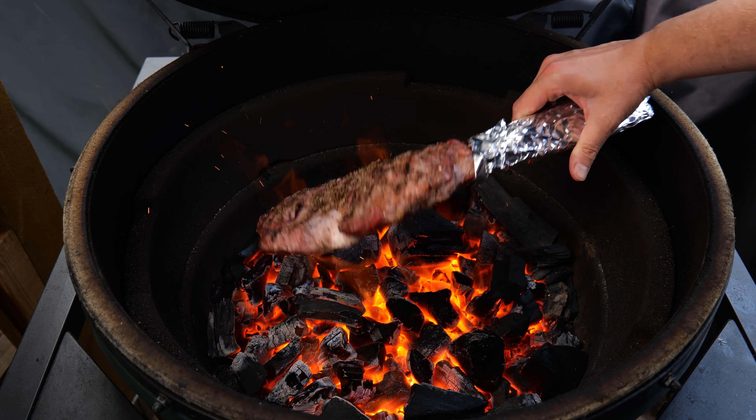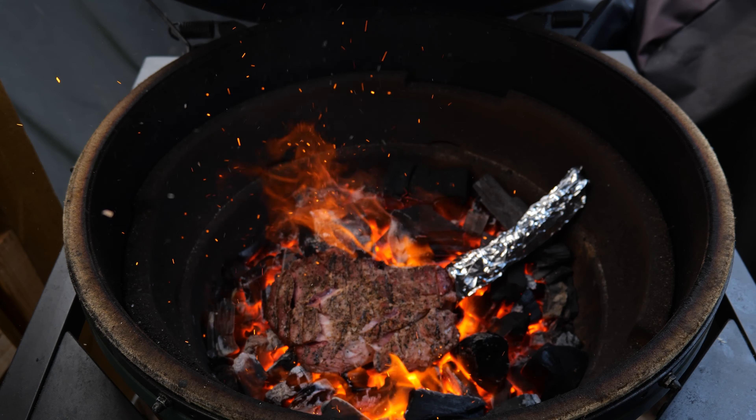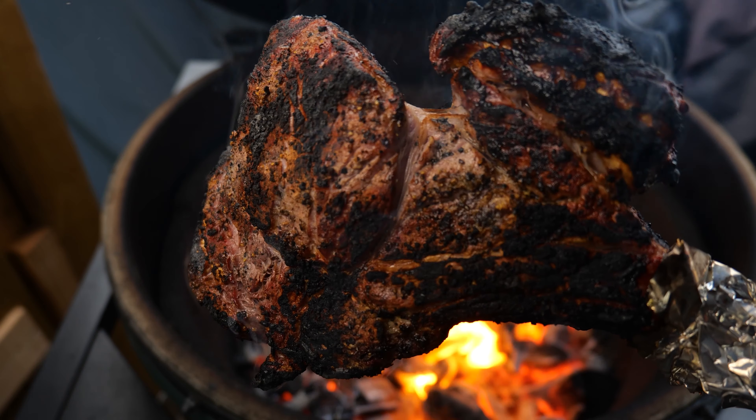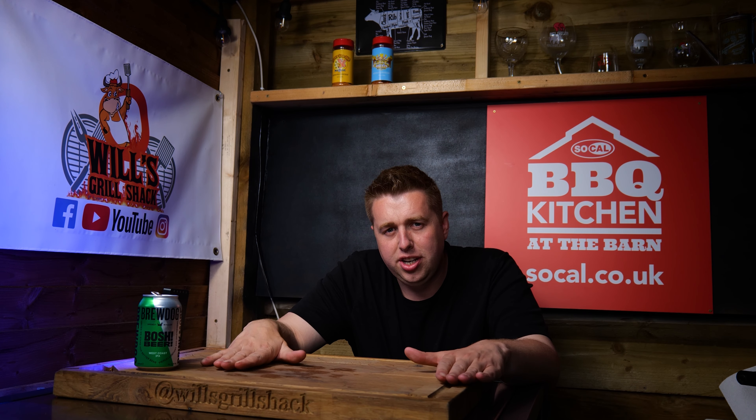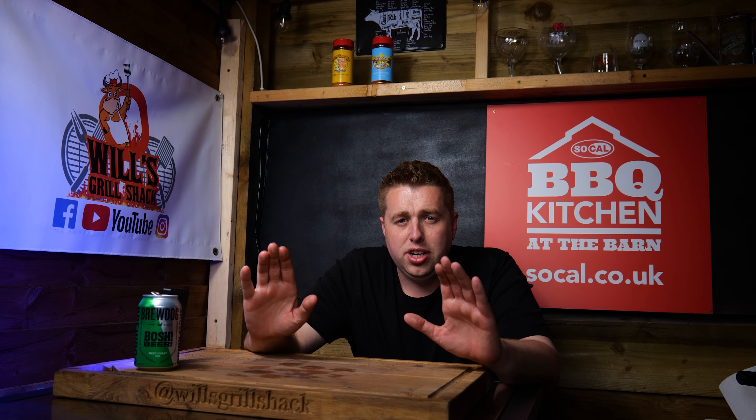I thought the flavor that you got from the steak and from the charcoal was 10 times better than just searing it the normal way. Now you may not have heard of a dirty sear — what I mean by a dirty sear is where you literally just throw the steak straight onto a bed of hot coals and you get an amazing crust and color on the outside of the meat, but it's still perfectly cooked on the inside.